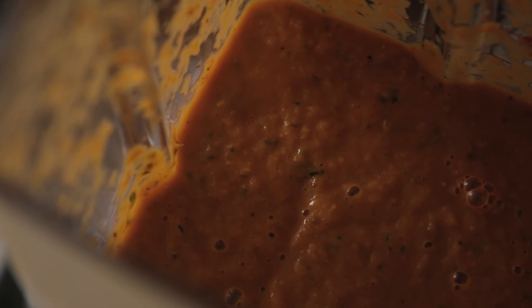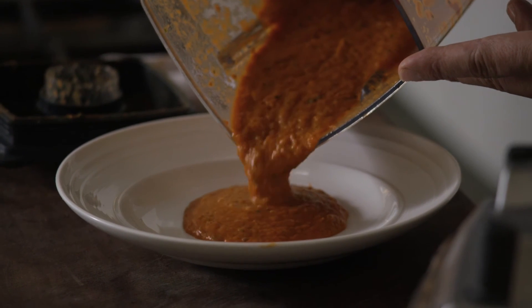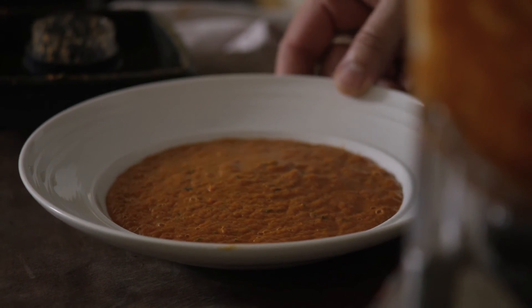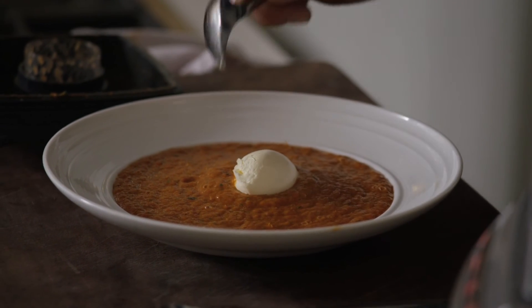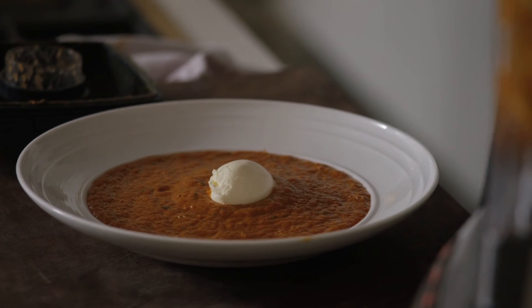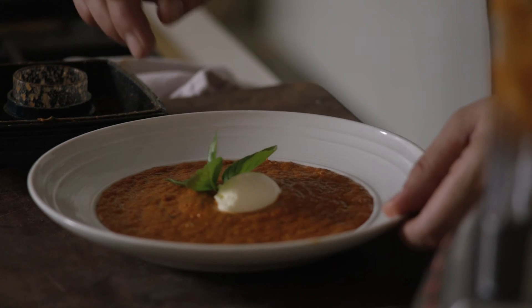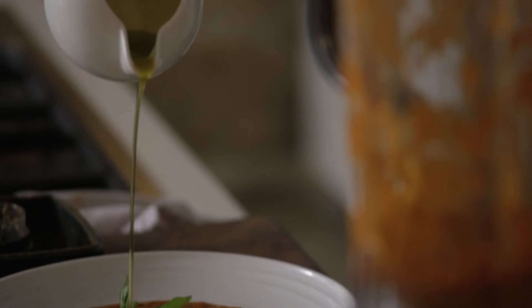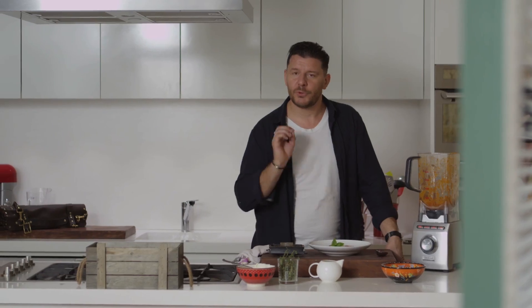Very tomatoey, fresh basil in there, sweet and acidic at the same time. Just gorgeous. Pour it into a bowl — look at this vibrant, vibrant color. A little bit of creme fraiche on top, a little sprig of basil, and a drizzle of olive oil. A really easy and simple recipe, but to die for.